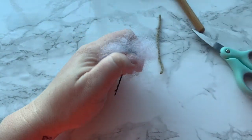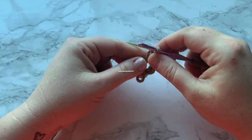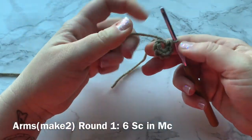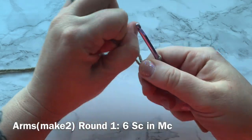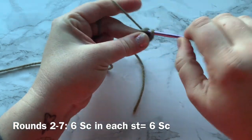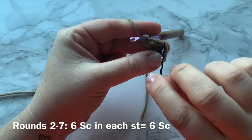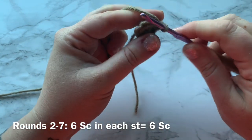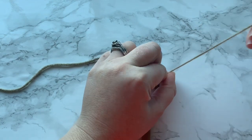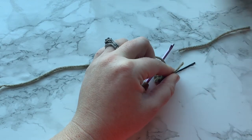Make sure that you stuff and finish stuffing your legs, then I'll meet you back here once you have both legs ready. We're going to make two arms as well — the arms are the same pattern. Start with six single crochets into a magic circle, close your gap, and then rounds two through seven are just one single crochet into each stitch all the way around. Place your stitch marker because these can be tricky. At the end of round two, make sure you tie a knot twice, then cut off a little bit. The arms are not stuffed.